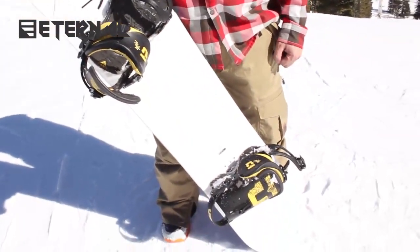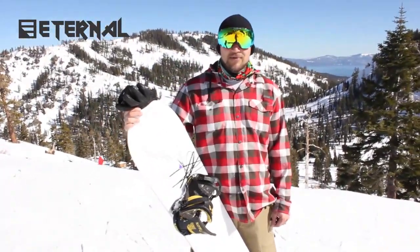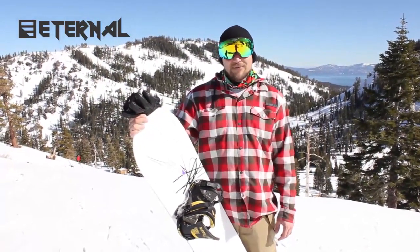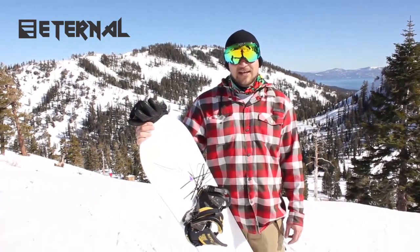The board looks really rad. It also rides really rad. It's a traditional camber with a little bit of rocker on the nose and tail, but pretty much a camber board, which I haven't really ridden one for three or four seasons now, but it feels like coming home.